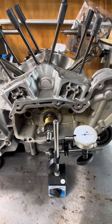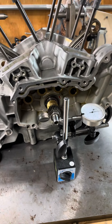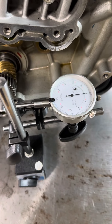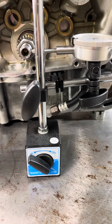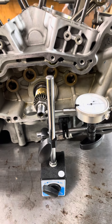First things first, you're going to want to take your cam cover off, pull your cams out, and once you get it to that point you're going to want to get a dial indicator. You can either order one online or get one from Harbor Freight. Make sure it's a magnetized one, because otherwise it's going to move around a lot when you're trying to measure and you'll get an inaccurate reading.